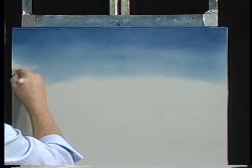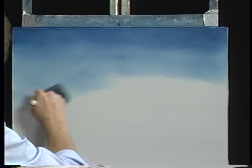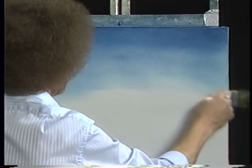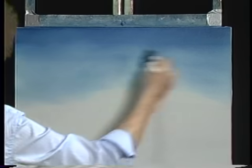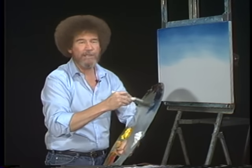And that's exactly what we're looking for today. Let the paint work, the canvas work. Take life easy, just let it go. Now very lightly go across the whole sky — just take out the brush strokes and bring everything together. And that quick, we got a quick little sky. Very simple and easy.